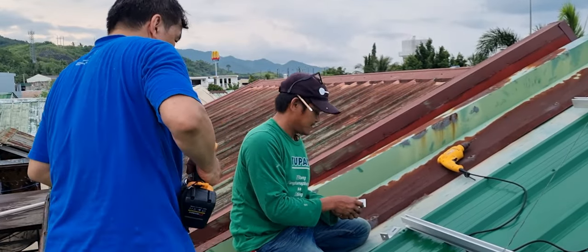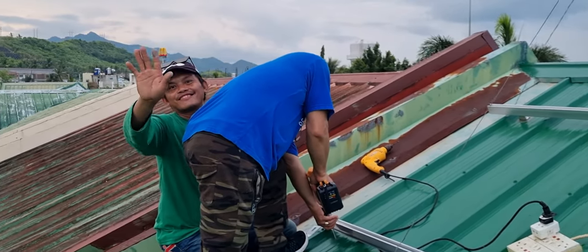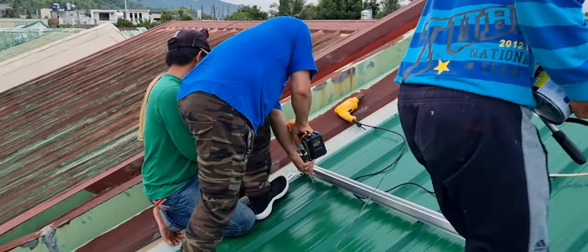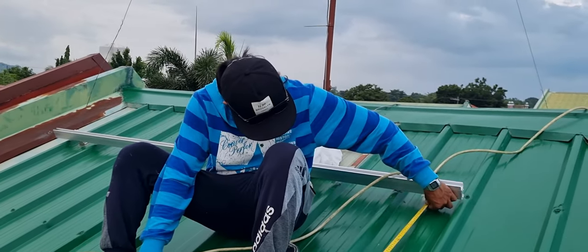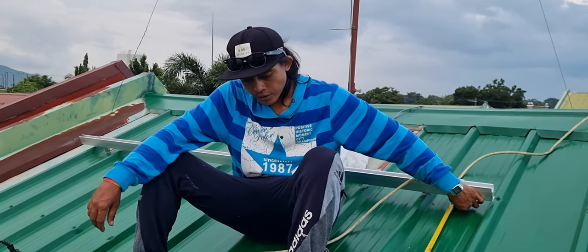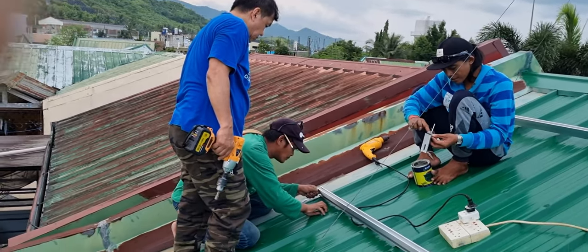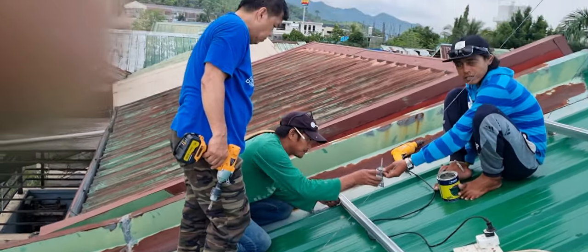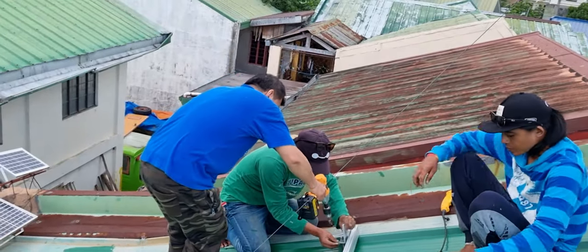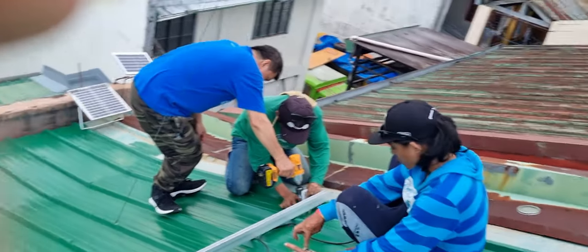Ang ginagawa namin ay pinagtutulong-tulungan namin apat. Ito si Tolitz, siya yung aking welder at at the same time, all around yan. Ito naman yung isa ay kaibigan din na PD cab driver na kinuha lang ni Lito. At saka yung kasama ko, siya yung professional na electrician. Sadly, medyo hindi magandang panahon dito. Pag umaga ay umaaraw at pag hapon naman ay umuulan. Kaya halos half day ang trabaho namin.